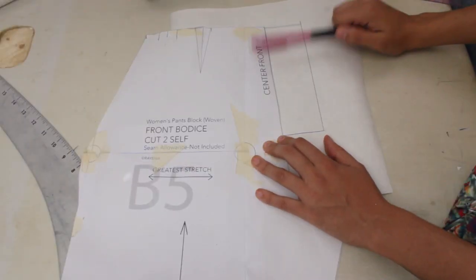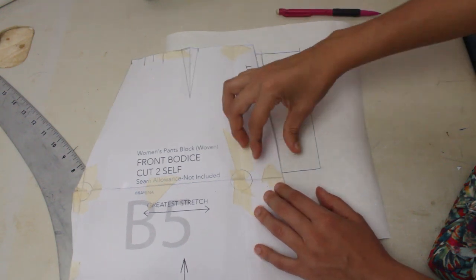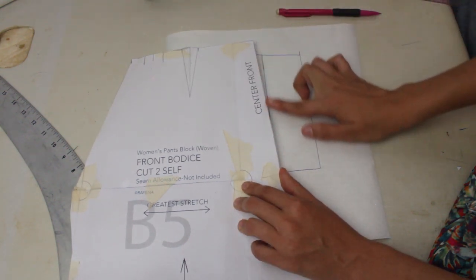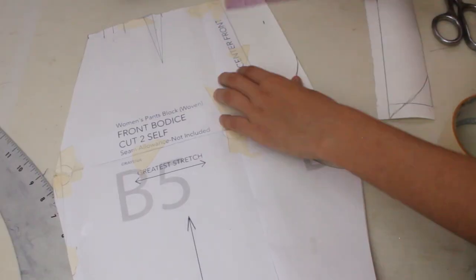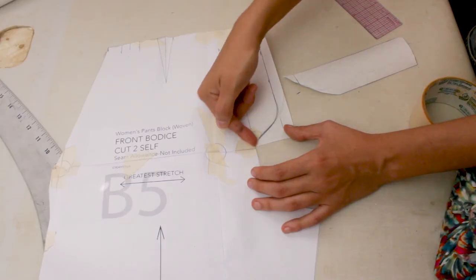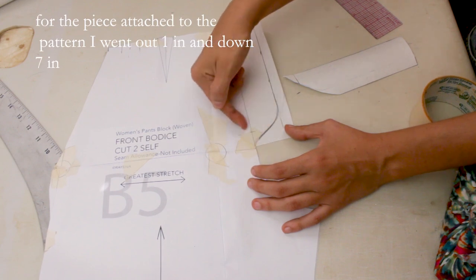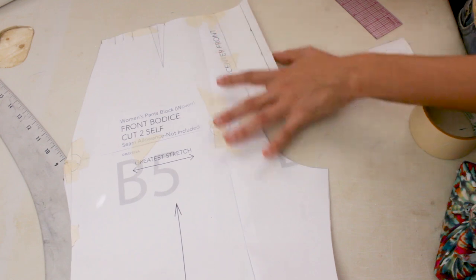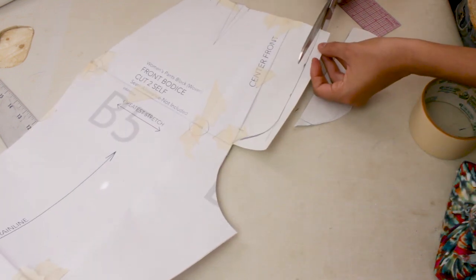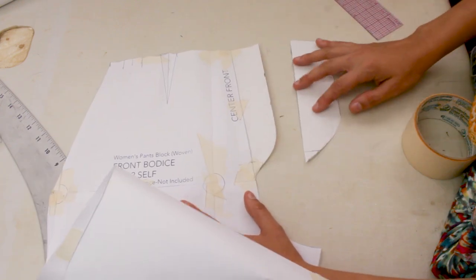I'm going to add an extra flap in front so it folds over and has a nice fold rather than a seam in the front. I decided to make this a curve instead of a really sharp edge — it's just a design detail that you top stitch.